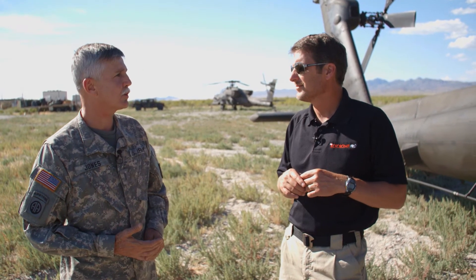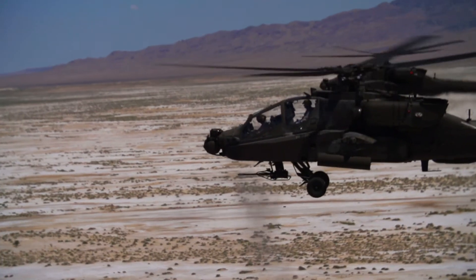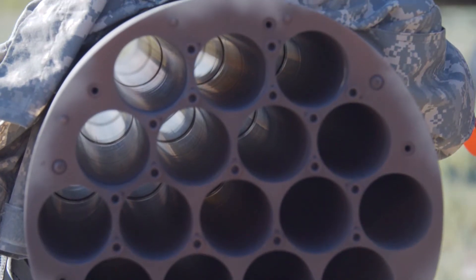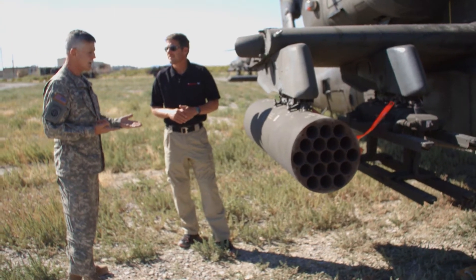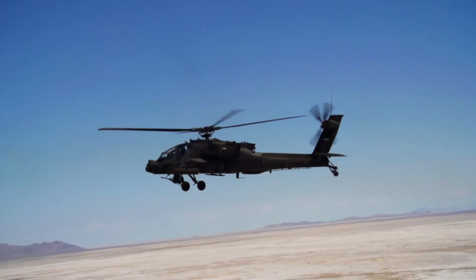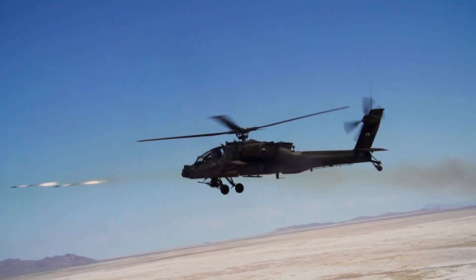We have a performance page and I'll show you that. Let's talk about the weapons systems on the aircraft — three main ones. Starting here with the rockets: each of these pods carries 19 rockets. We can put point detonating, illumination, flechettes, and different types of warheads. We can select those in the cockpit depending on the mission. We have the ability to put roughly three different types on at one time.